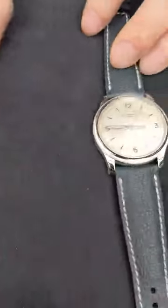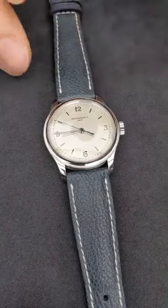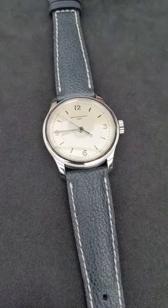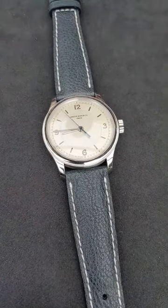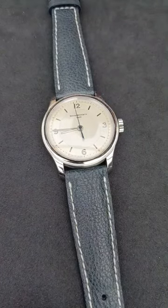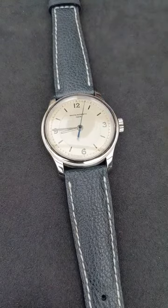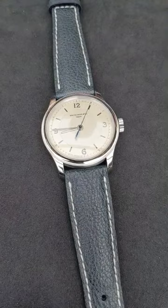In the case of the center seconds, Hida-san had to do a lot of extra work to make the movement capable of being a center seconds movement. That center seconds hand would have been the chronograph hand on a standard 7750, and it's only thanks to a modification of the movement that it can be used as the normal ticking center seconds of this watch.